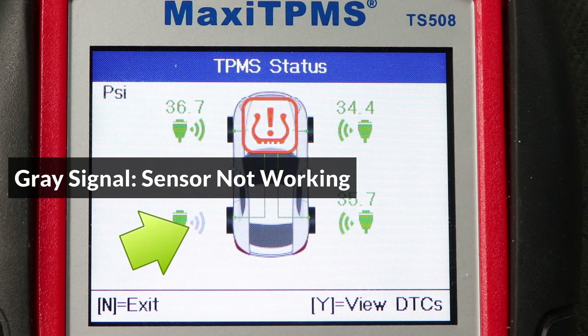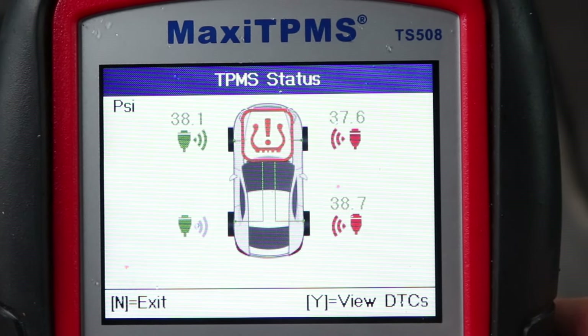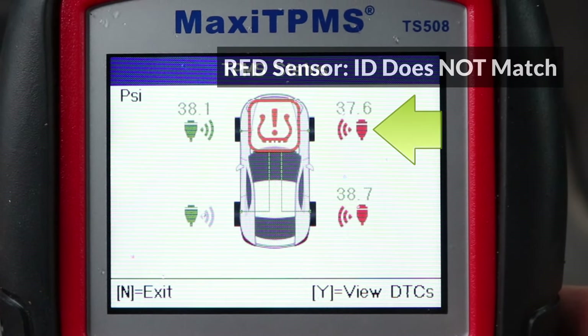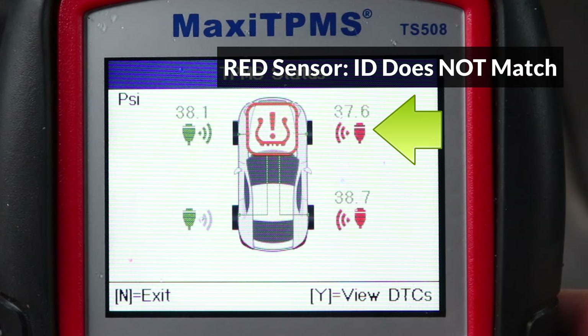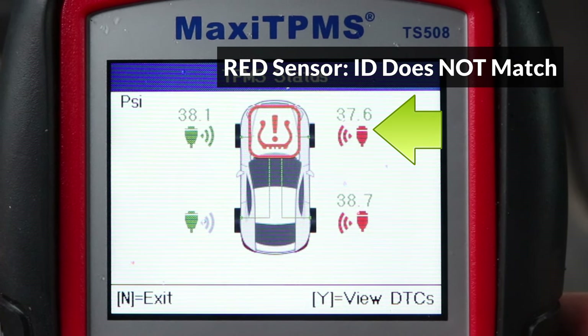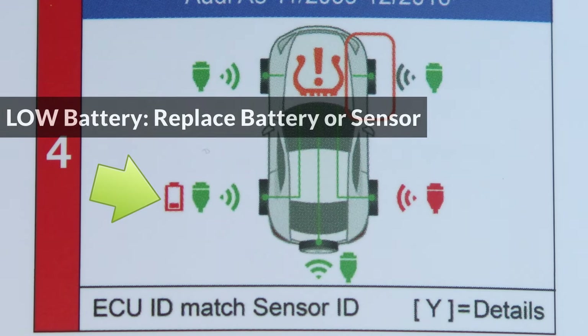The rear left didn't emit a signal, so it has a gray signal icon. If the sensor ID scanned in step one doesn't match the sensor ID stored in the vehicle, the sensor will show up with a red color. This commonly happens when the wheels are rotated without reprogramming, or when a new sensor is installed without programming it. When the low battery icon is displayed next to a sensor, that means it's close to running out of power, so make sure to replace the battery if it's replaceable, or replace the sensor.